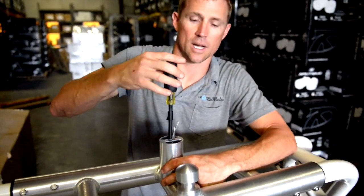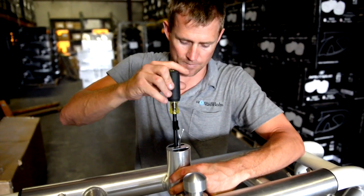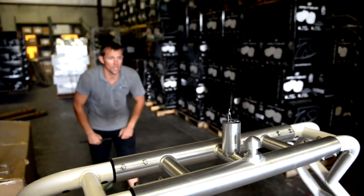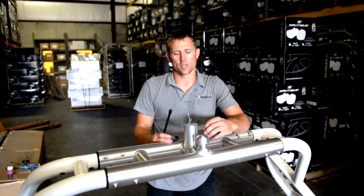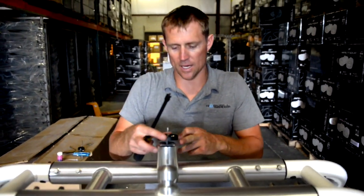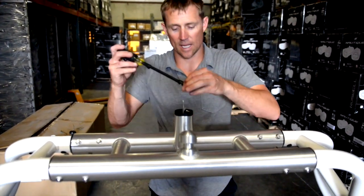Verify you're nice and level, then do the same with the second screw. Once the base is secured, fish the wires up through the center hole, take the plastic base for the actual light and place it on top, then apply red Loctite to your screws and screw the base down.